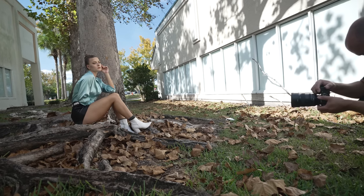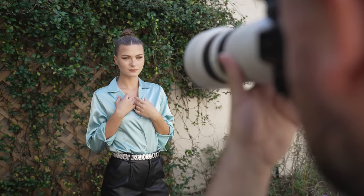Sony also added S-Cinetone and their new color science that I believe started with the a7R IV. The colors in the RAW files have a really nice starting point, like I showed you earlier, and they have plenty of room to be pushed in post-processing.